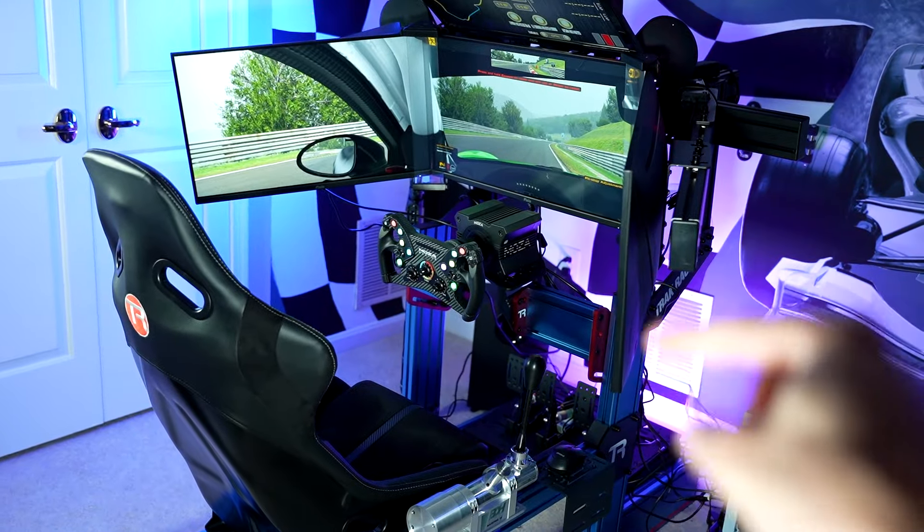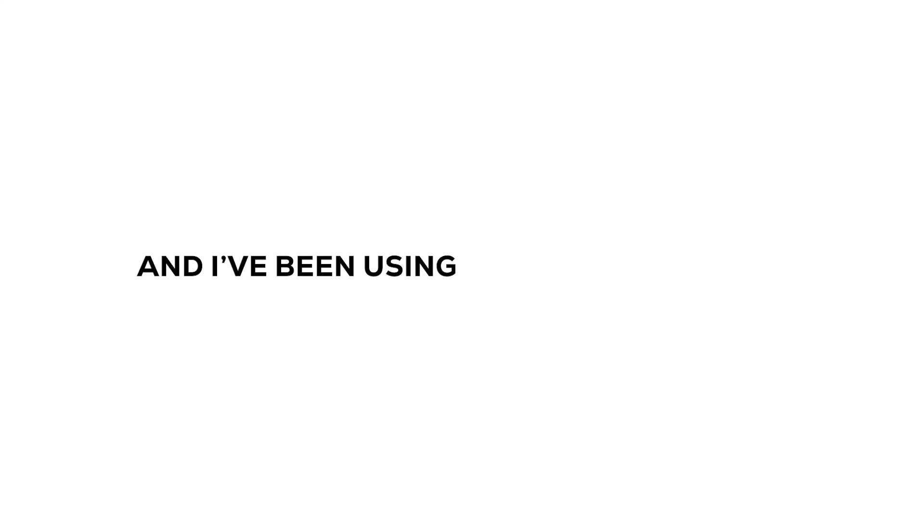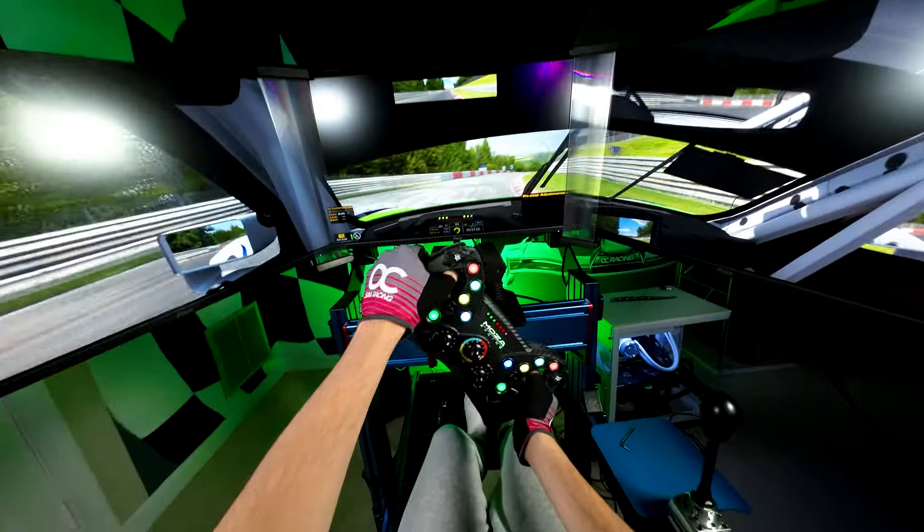This is the brand new TrackRacer TR-160S, and I've been using it as my permanent sim racing rig for several months now. And that's because it's really good.